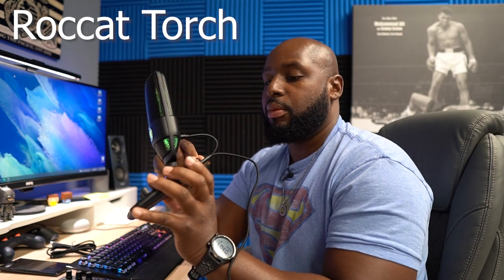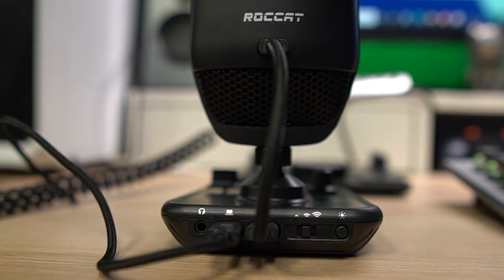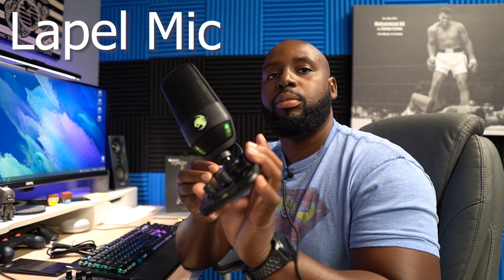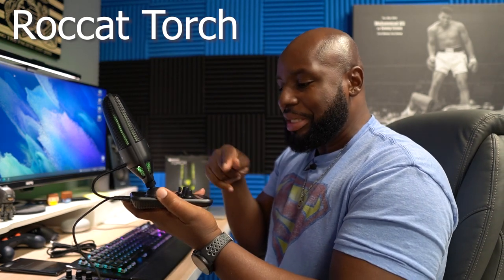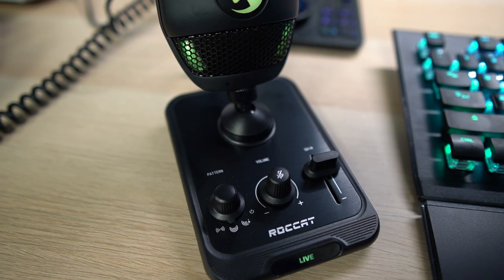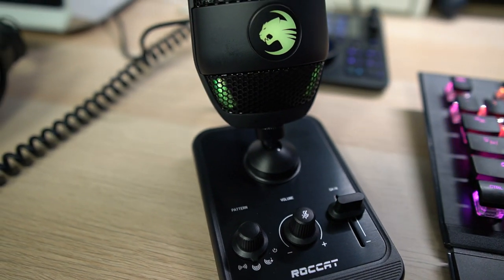On the back side of the mic you're gonna have your 3.5mm headphone jack, which is nice for monitoring audio. Then you have a switch and a button — the switch controls the sensitivity level for your no-touch mute, which I'll show you in a second. Then there's your LED illumination button, so you can toggle between low brightness, medium brightness, and high brightness. Down here on the base, you see where it says 'Live' — you need to know when you've got a hot mic. It lets you know you are live and on the air.